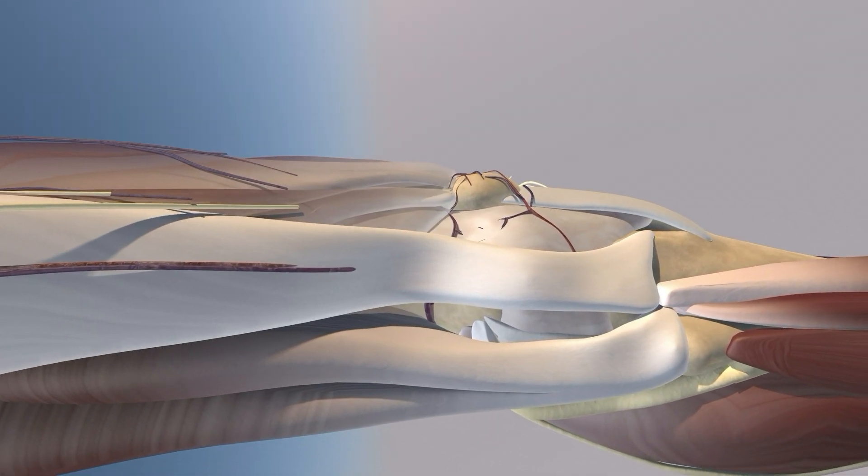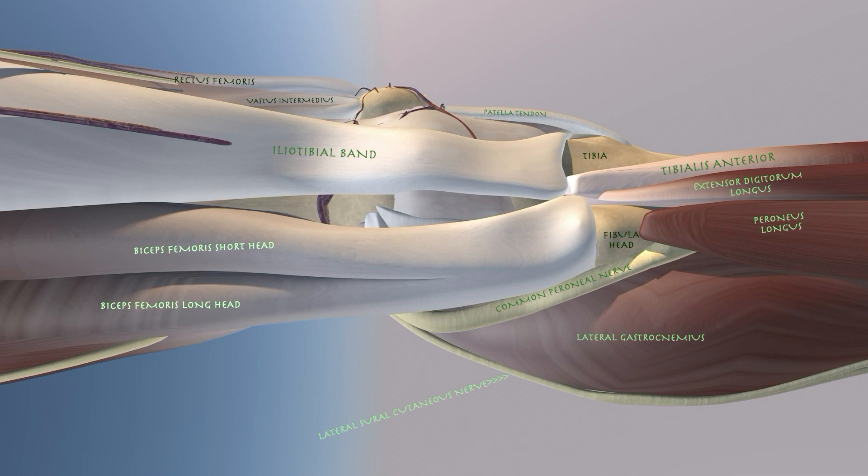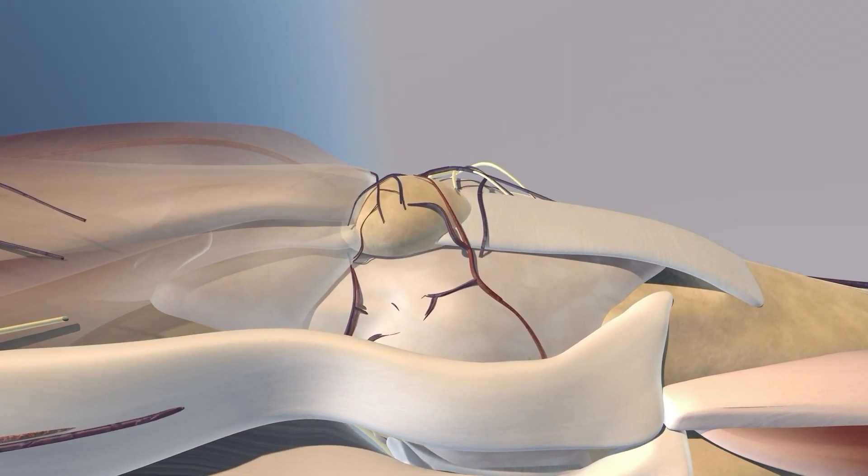Essentially, you want to go about one inch or so proximal to the patella, then drop your finger down to that anterior margin of the iliotibial band. You're going to put your needle right above that anterior margin and angle your needle a little bit distally, going essentially straight into the knee joint.